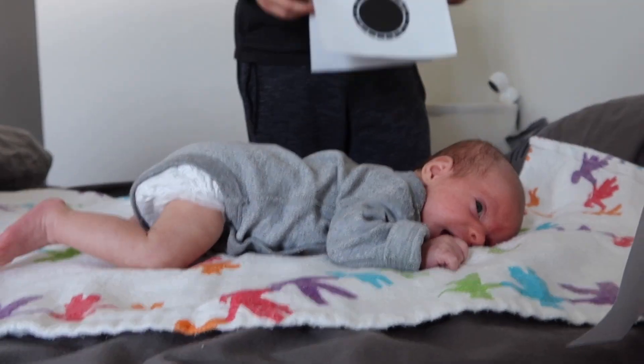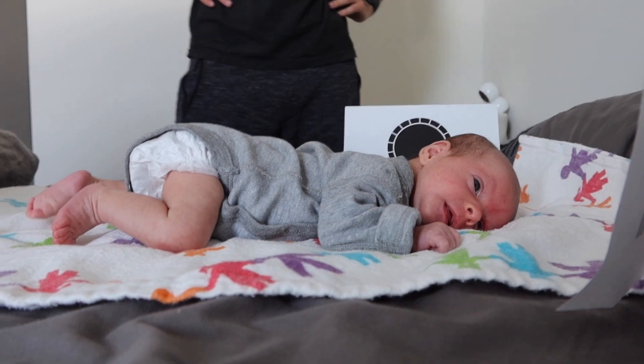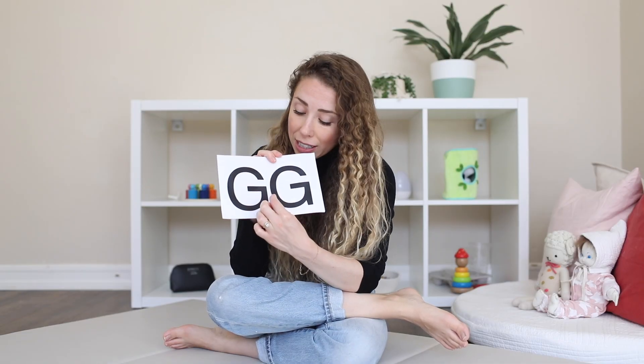You can purchase sets of black and white cards, but it was honestly really easy to just find patterns on the internet and print them out. We folded them over pieces of paper — this one just says Gigi, her nickname — and would either prop them up in front of her during tummy time or hold them up and she would stare at them forever. You can see all the contrast, they can start to focus on the difference between patterns, and it's something interesting to practice their focusing on.